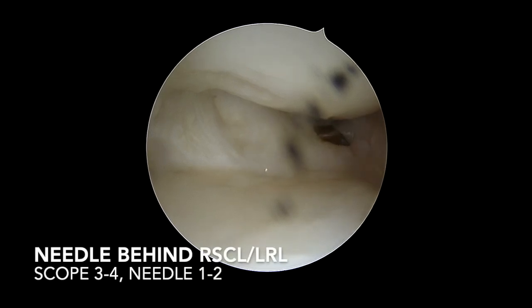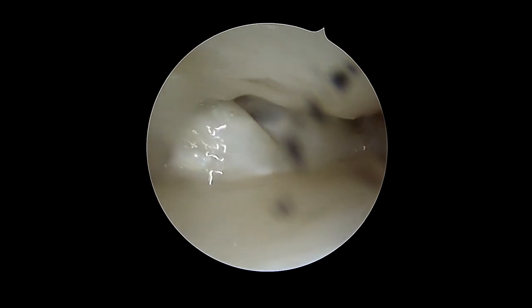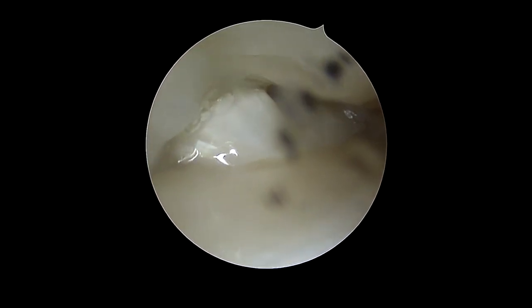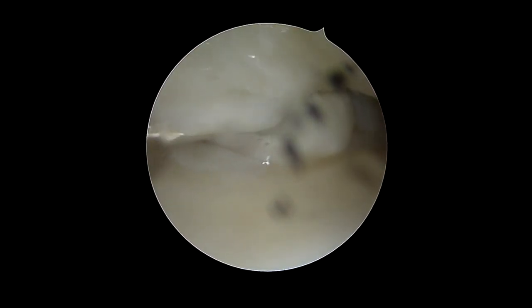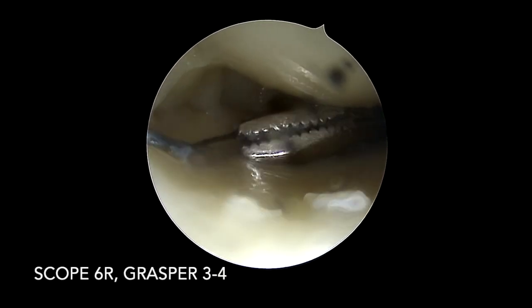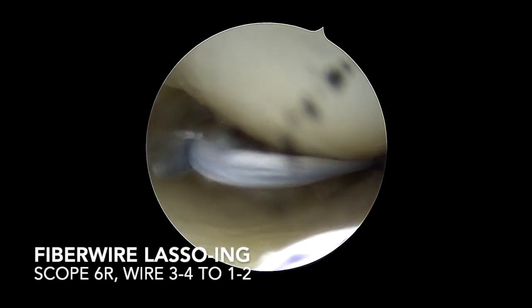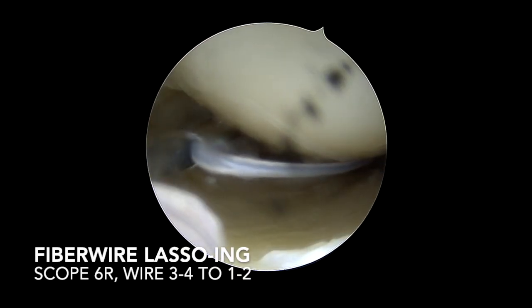The needle loaded with the lasso enters the joint and goes behind the radioscaphocapitate and long radiolunate ligament. The lasso is released from the needle and captured with the grasper. The fiber wire is then lassoed through the needle.